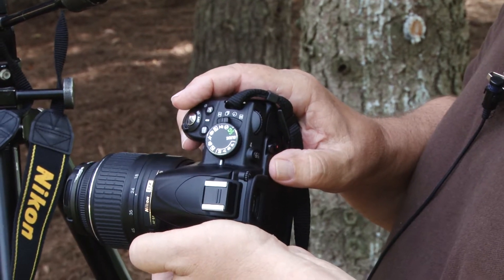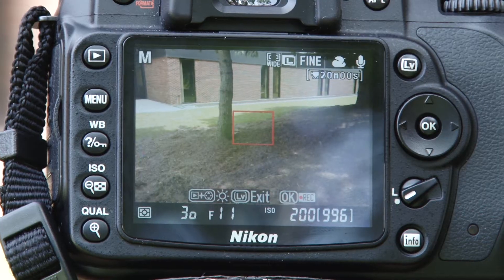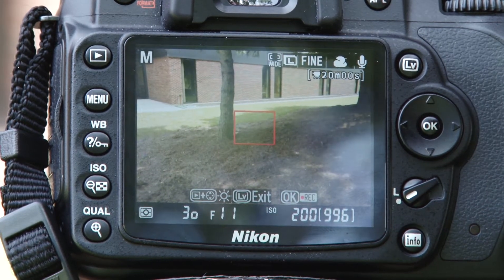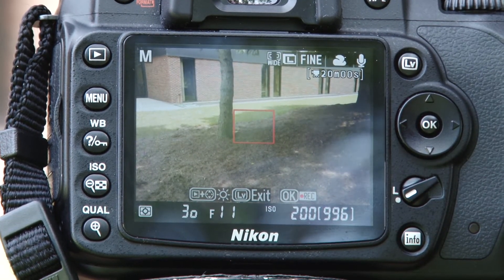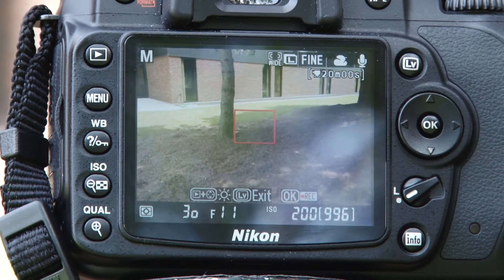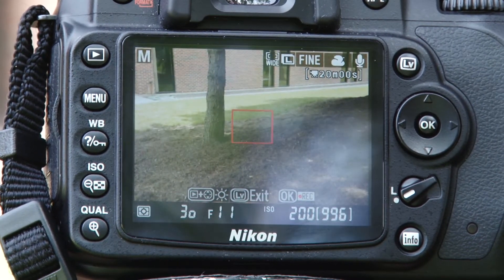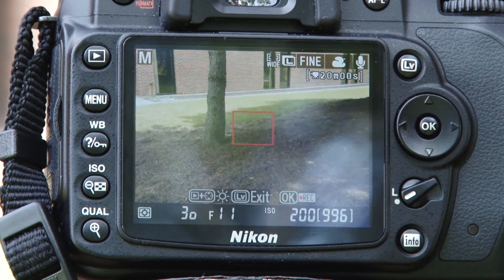Refer to your owner's instructions to find out which buttons and dials to push for this. Before we take our exposure reading, before we use manual exposure, you need to compose your scene — point your camera at what you're going to be taking a picture of, and zoom in or zoom out until the picture is exactly where you want everything to be in that photograph.